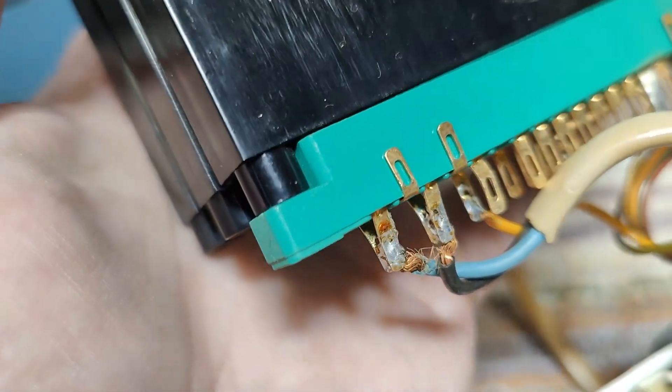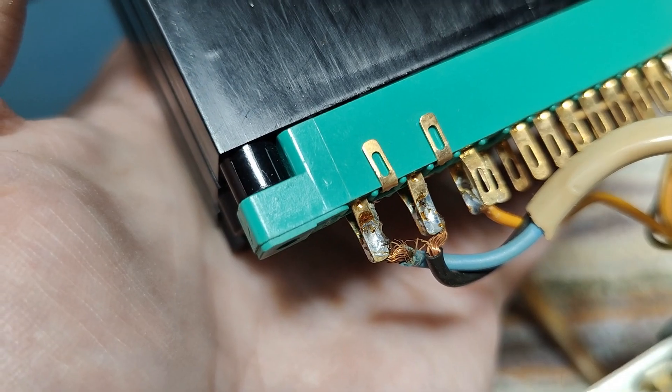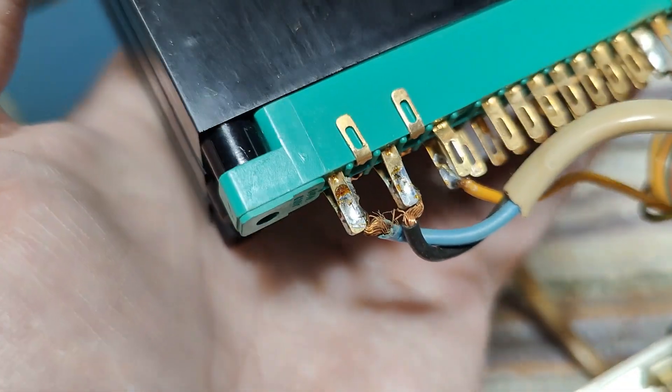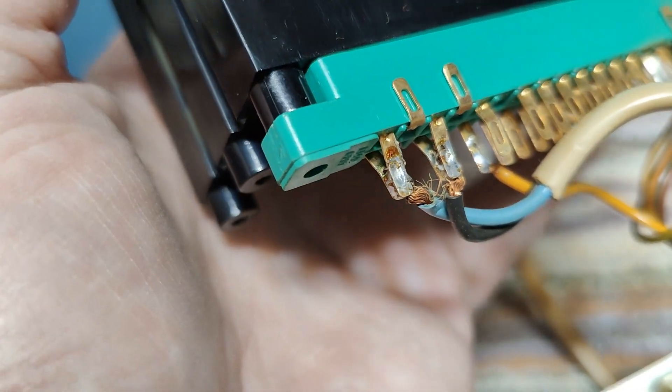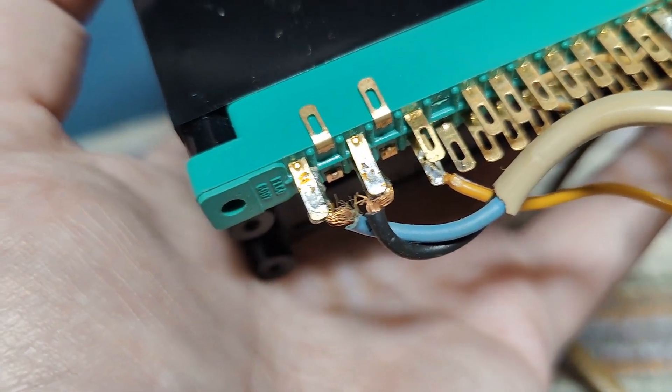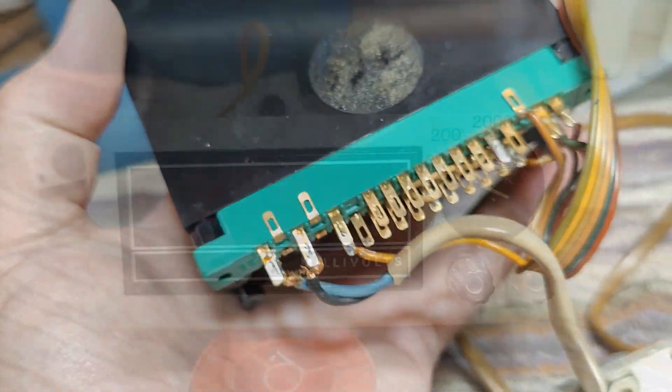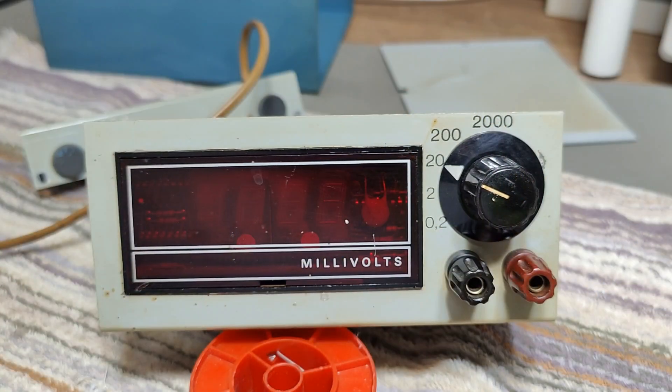Yeah, I better fix this first. That could have been a nasty little problem — those are thin wires, it's not going to take any of my fuses, but anyway. So let's try the first power-up test and see what happens.